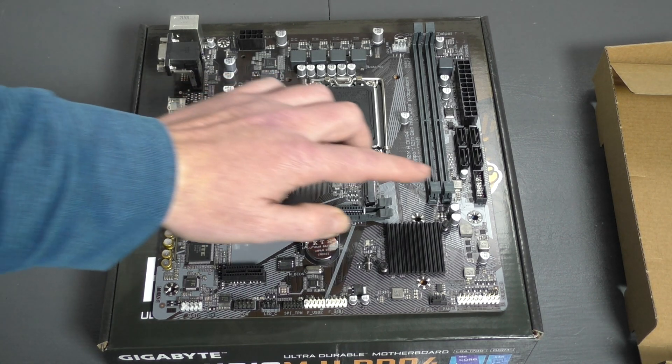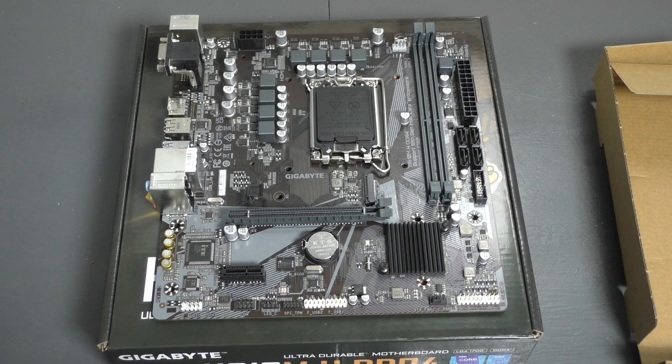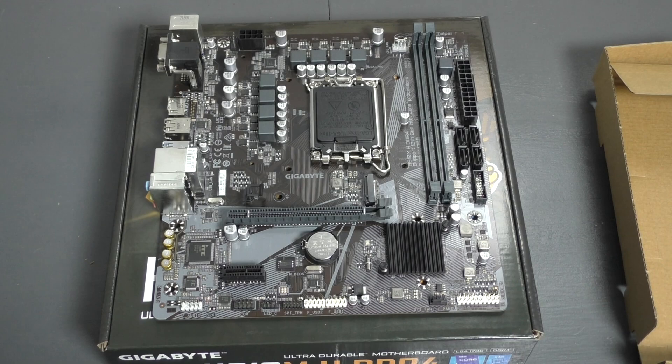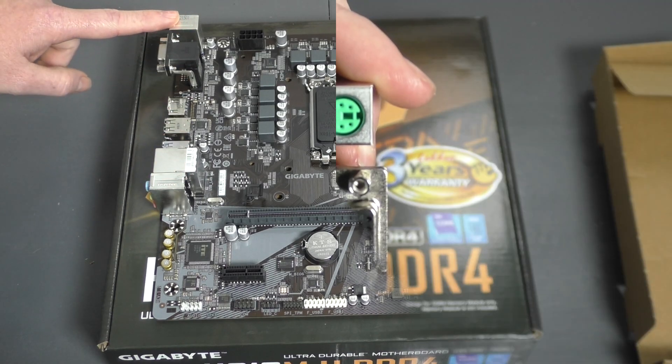What's nice about this board is DDR5 is very expensive at the moment, but this board supports DDR4 so you can put your old DDR4 in. I've sold a couple of these boards and had no problem with RAM running from 3000 megahertz and up on this board. I've not tested it on anything lower than that. Let's quickly have a look at the connectivity.